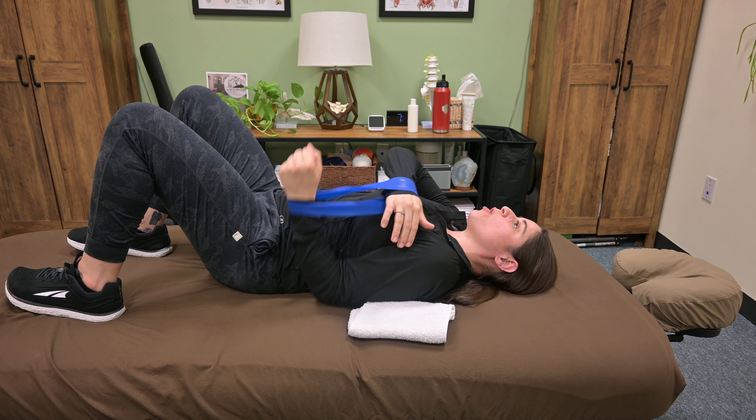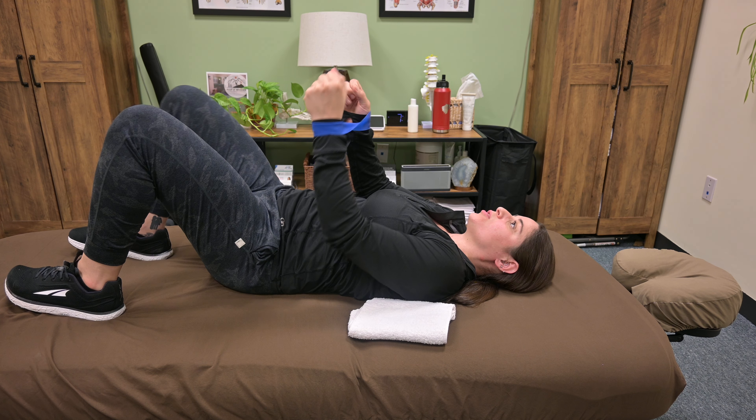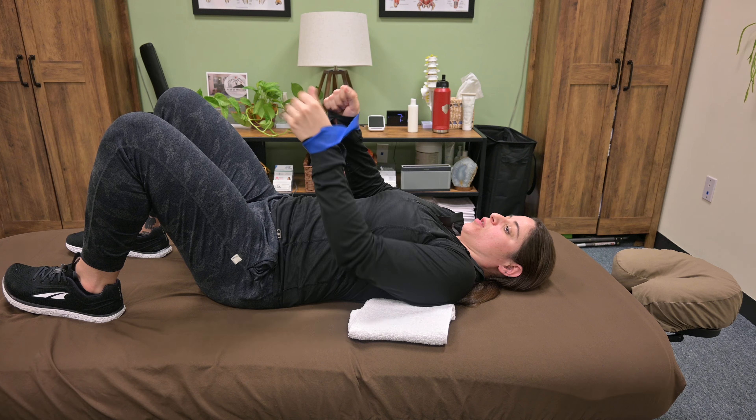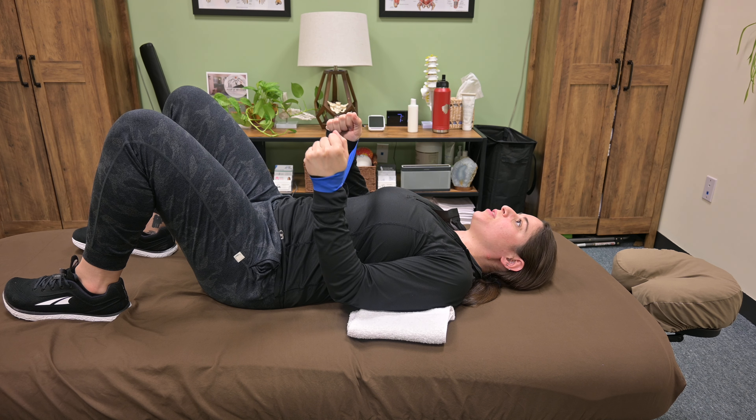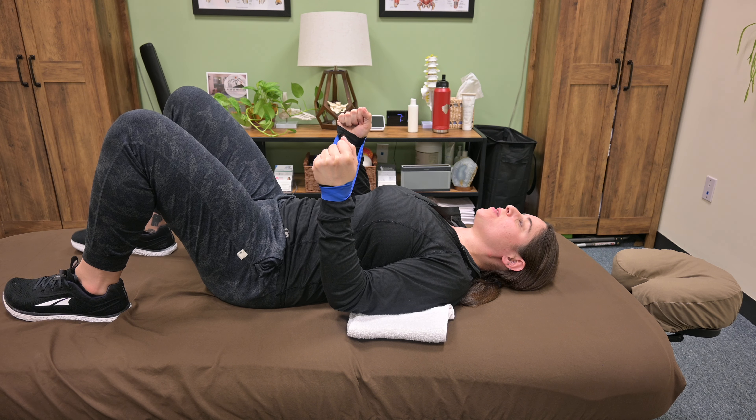We don't want the elbow to go behind the shoulders, because then it biases the front and the top of the shoulder to work. So keep your elbows in by your sides. You're going to pull lightly against the band, feeling the muscles in between your shoulder blades and the backside of your shoulder blades working.